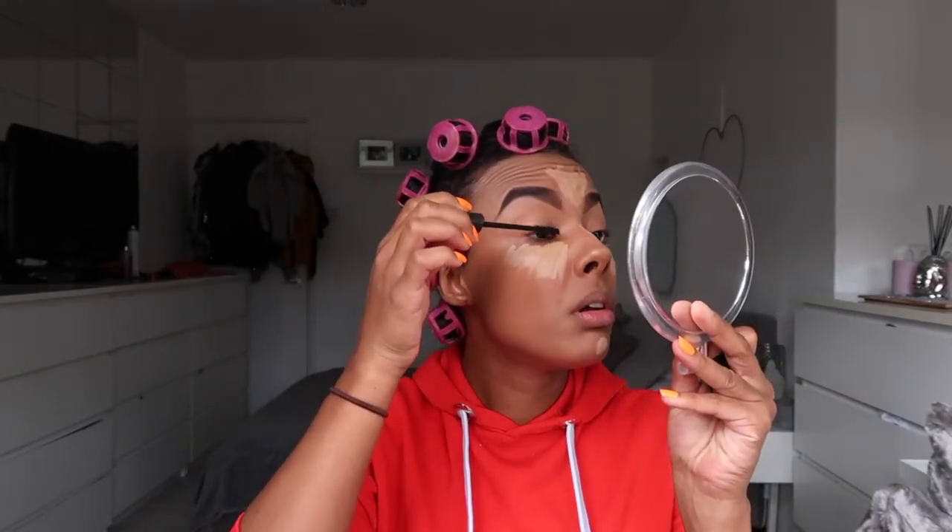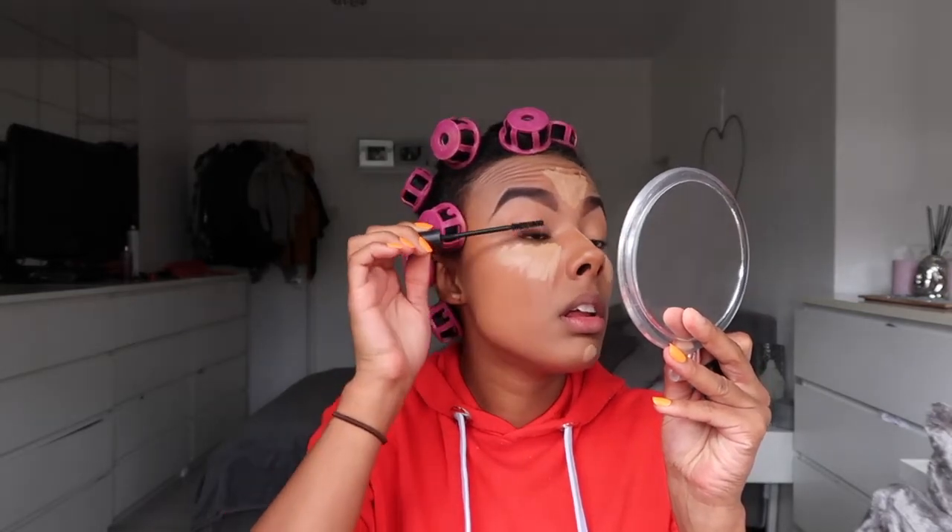So for mascara I use MAC Zoom Water Fast Lash — I put a little bit of that on. Here goes nothing!